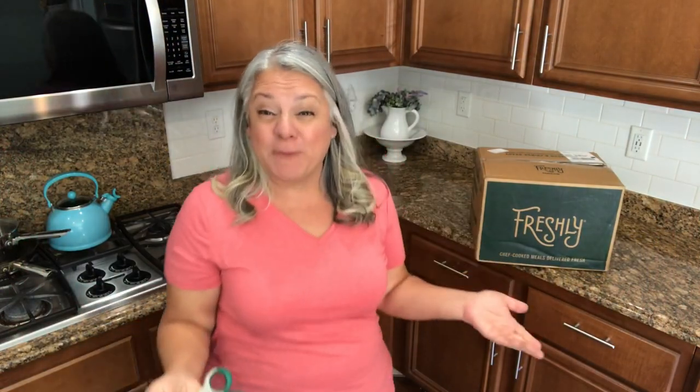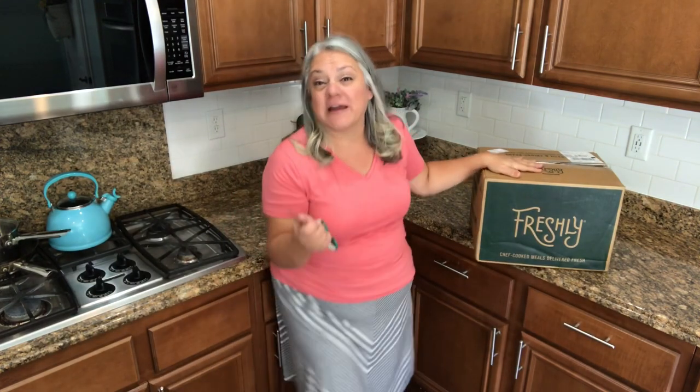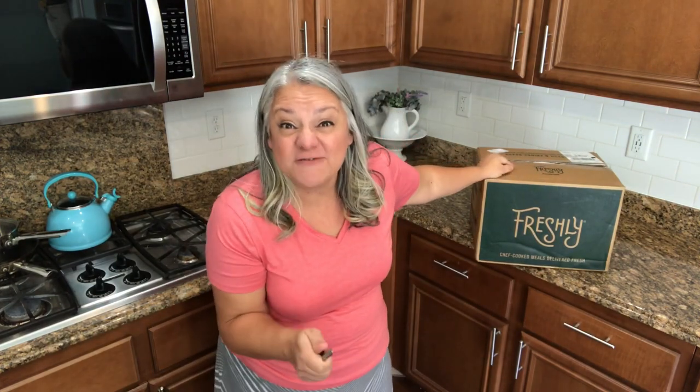My friends over at Freshly asked if I would be willing to take a taste test of all of these wonderful foods. I am super busy with work — I started up again and it's not so easy to make healthy meals. It gets really easy to fall into unhealthy habits. So Freshly is somewhere in between: healthy and convenient.